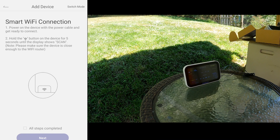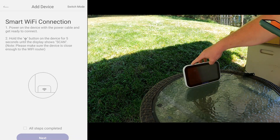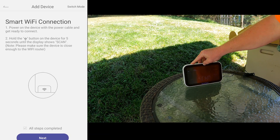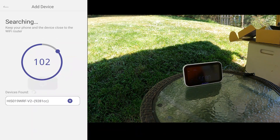We're going to hit the Wi-Fi button on the top of the hub and hold it until it comes up and says 'Scan.' Then here we'll hit 'All Steps Completed,' hit Next, and it should find it.